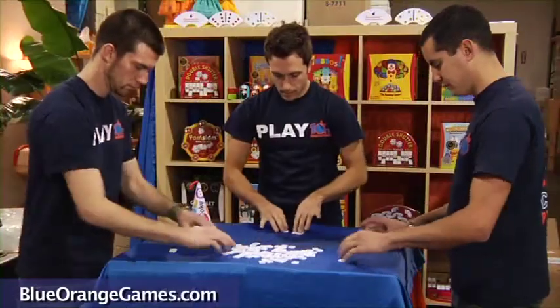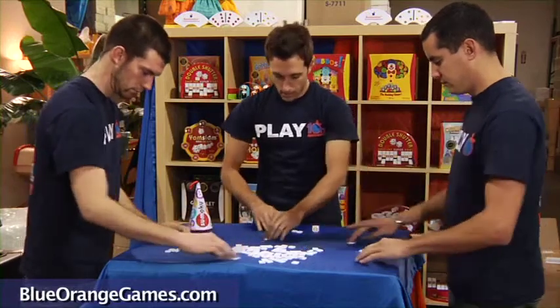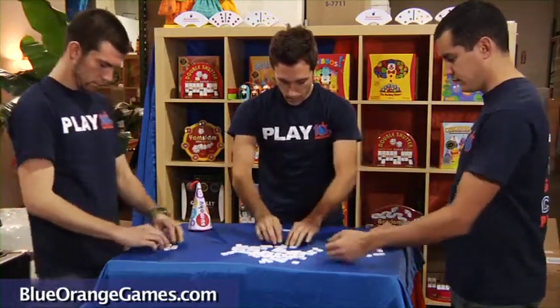This fun and educational game can be played with 1 to 8 players and is appropriate for players 9 years and older.